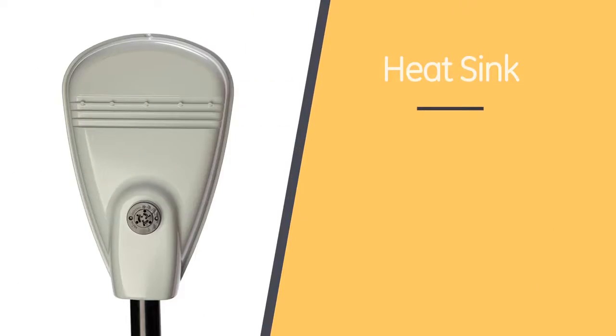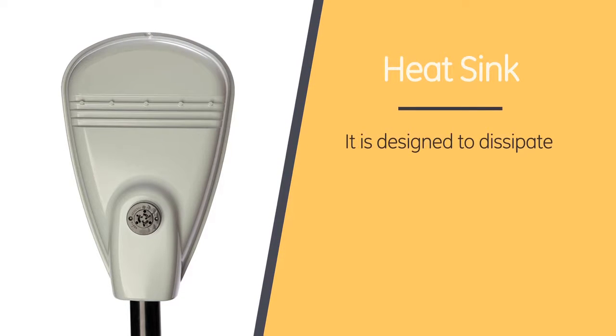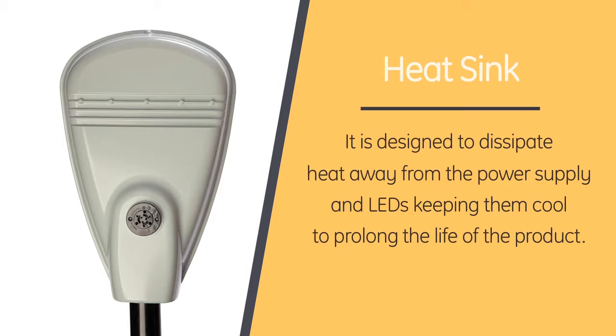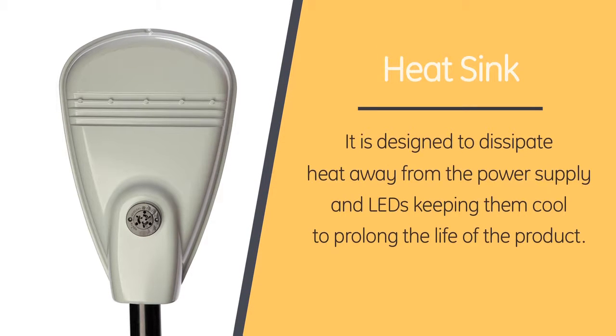Wow, Parm, the product is the perfect direct replacement and it comes with so many options for great flexibility for what the roadway customer really needs. But what are these fins for? Those fins are actually what we call heat sinks. They are designed to dissipate heat away from the power supply and LEDs, keeping them cool and prolonging the life of the product. I think it's fantastic. I love the design, but even more than that, I love the features that make the ERL a clear winner both on and off the road.